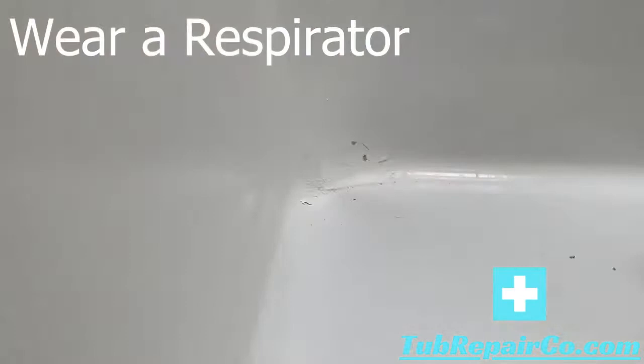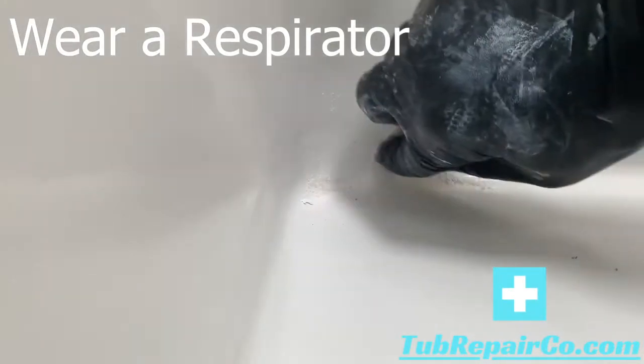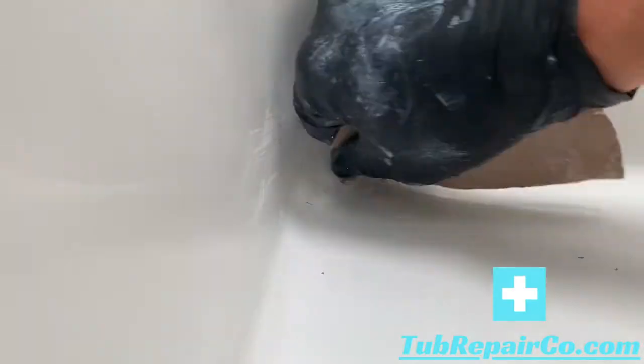I just use an 80-grit sandpaper and sand it down. Make sure it's smooth and there's nothing protruding from the damage. Then get around the edges a little bit. These corner ones are harder than the ones on the flat area just because they're harder to get to.